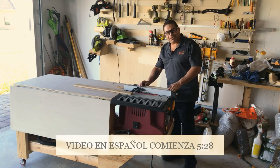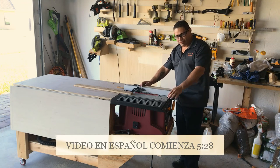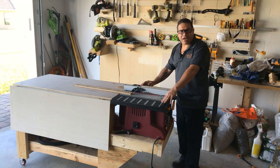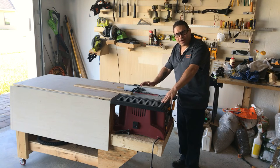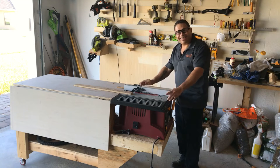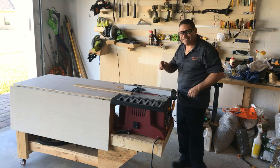Hey, what's up amigos! This is Joe Perez with Vamos al Mambo. Whether your project is outside in the lawn or inside the house, I'm going to show you how to tackle those projects. Remember the last video I told you that the table saw was underneath? That's not the case anymore — open for business. When we come back I'll show you how I did it. Vamos al mambo!